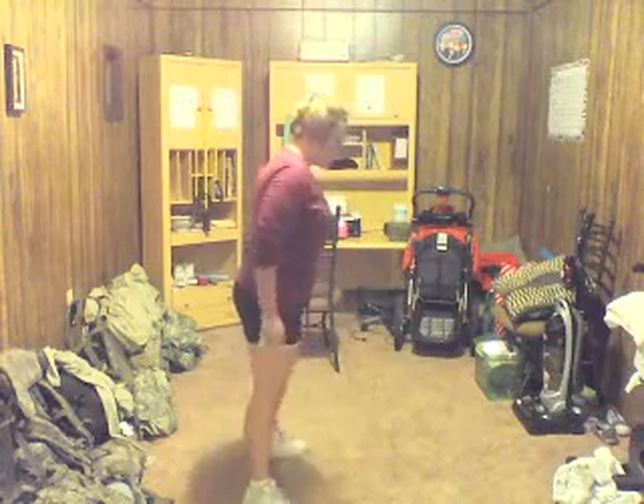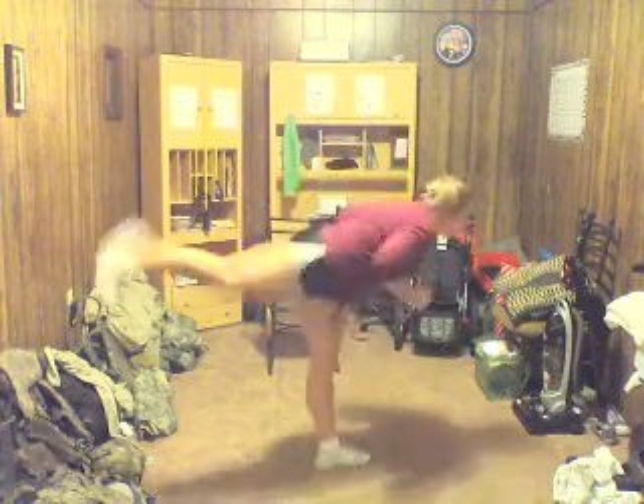Here we go. I'm going to start with my left leg — start with whatever side you feel comfortable with. Front kick, back — 1, 2, 3, 4, 5, 6, 7, 8, 9, 10. You got that? Let's go ahead and switch sides.